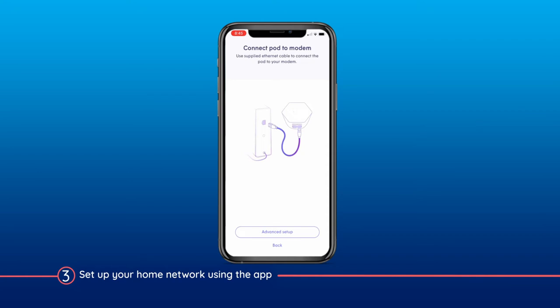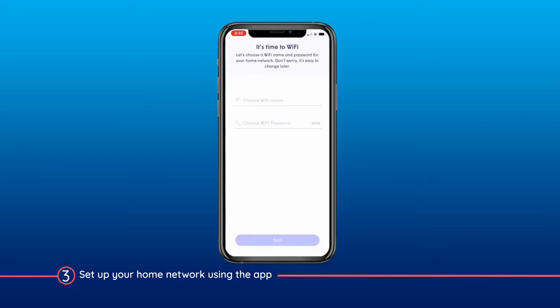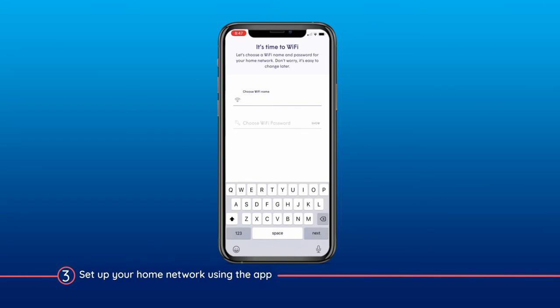Also, during the setup, you'll be prompted to create a network name and password. We recommend using the same name and password as your existing network if you have one, so that your devices will connect to it automatically.